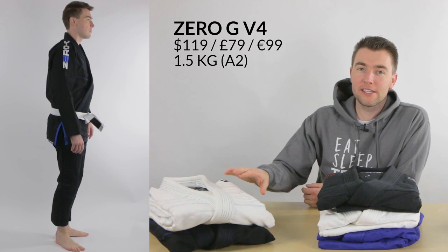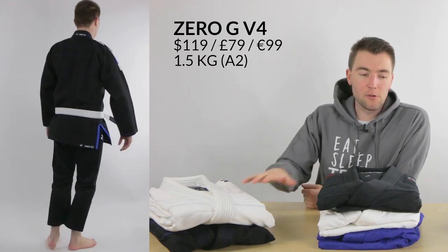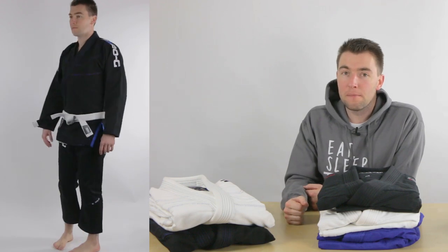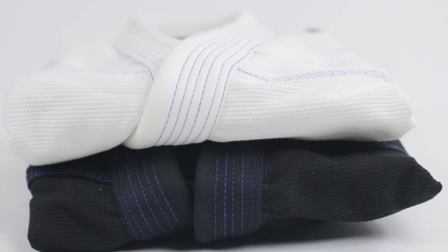This is the Zero-G lightweight gi by Tatami. Of these three models, it's the one that's been around the longest — this is the fourth edition. They use a slightly heavier fabric which makes the gi more durable. It's slightly higher priced and weighs about 1.5 kilograms for a size A2.